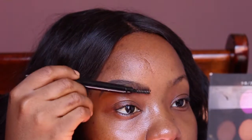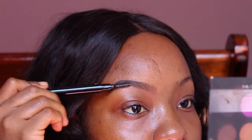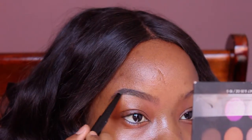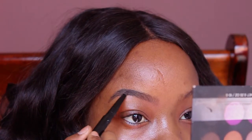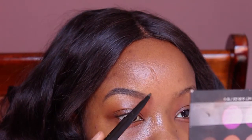Now I'm just using the spoolie end of that pencil. It's imperative for me to have a pencil that has a spoolie end and a pencil end because I don't want to be switching between a spoolie and a brush and back again — it's a lot. So I'm just brushing the hairs and trying to neaten it out a little bit, make it look a little more natural, even though we all know that it ain't.